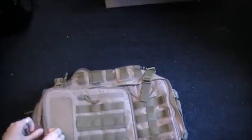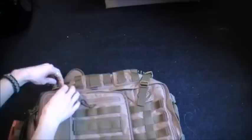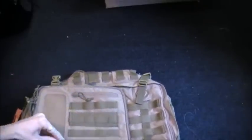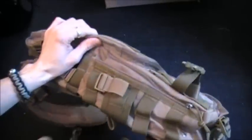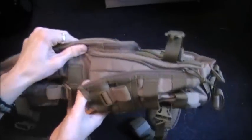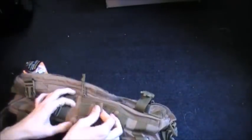I'm going to zip that back up and show you the main compartment. I'm really digging this so far. For the water bottle holder — so you can go from a 24 ounce to a 32 ounce water bottle. You just unzip that to give it some extra slack. That's pretty clever, actually.